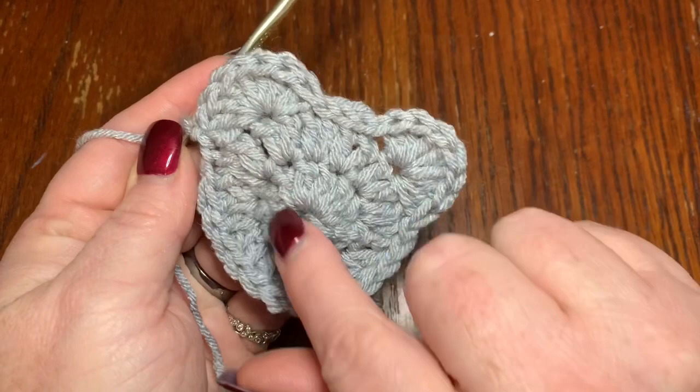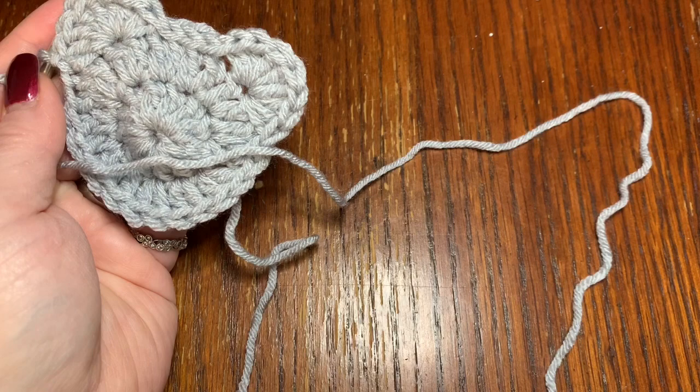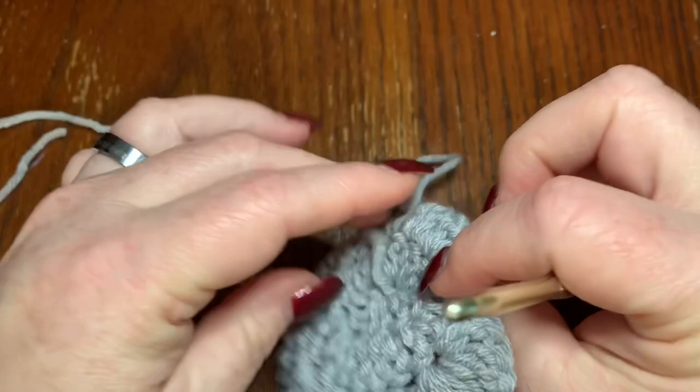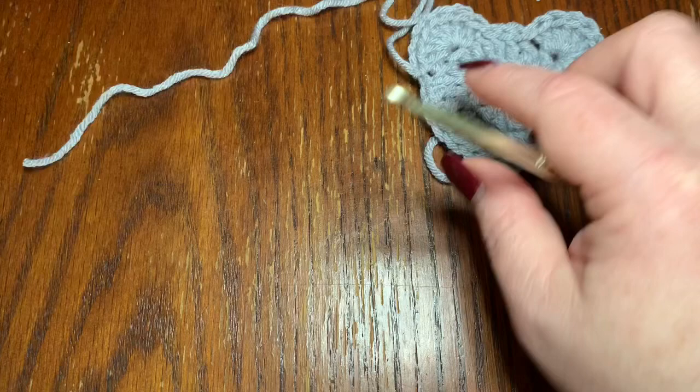Leave a long strand on the end when you cut off — at least a foot to a foot and a half — because you're going to use that to sew it onto your mask. End this off by pulling through and knotting off just like that. Now you can work in the starting end from the back if you'd like. We're going to move on and I'll show you how to make the face of the bear.